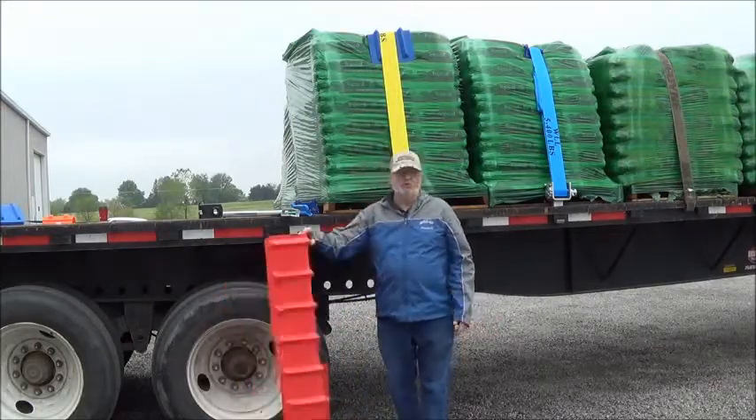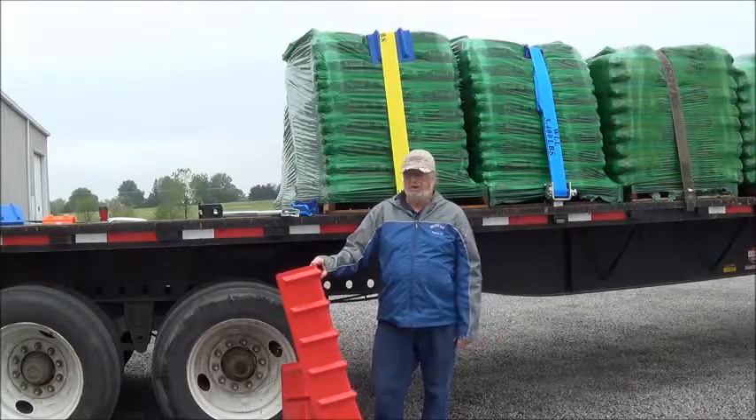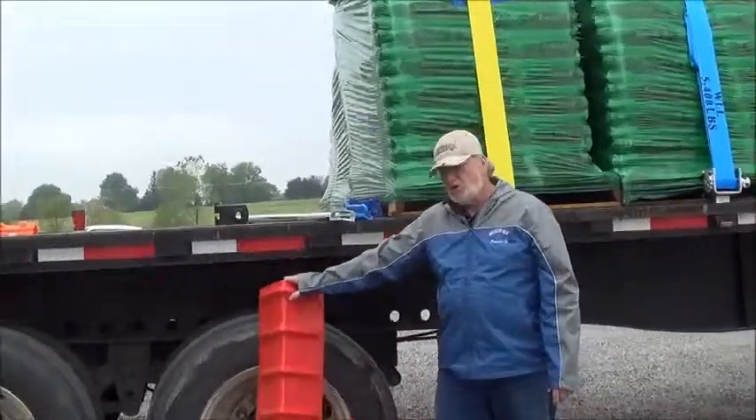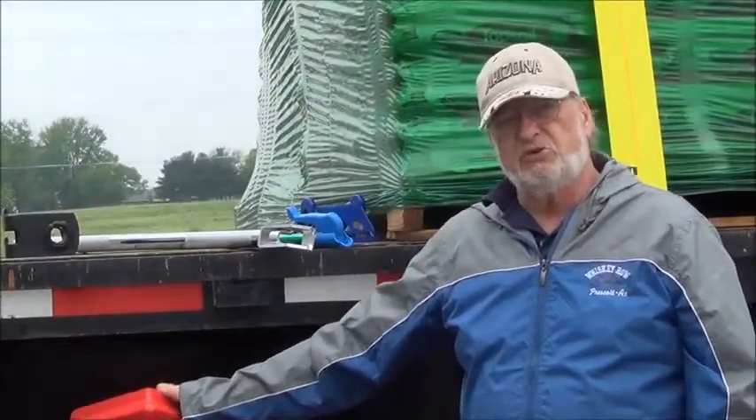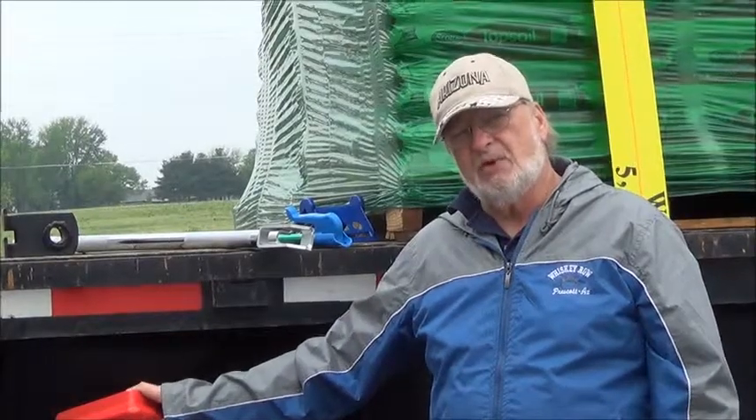These are good for the load so the load doesn't shift, and like you say for lumber, the main thing is most of all these are to protect your straps. If you take care of your equipment, it'll last just that much longer.